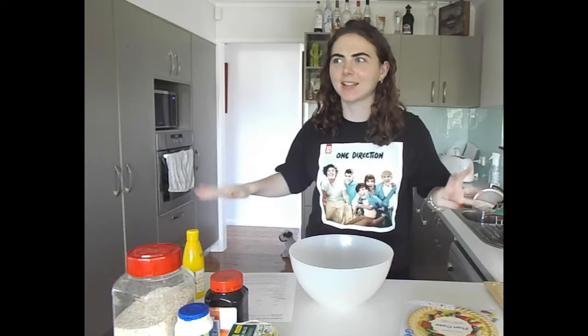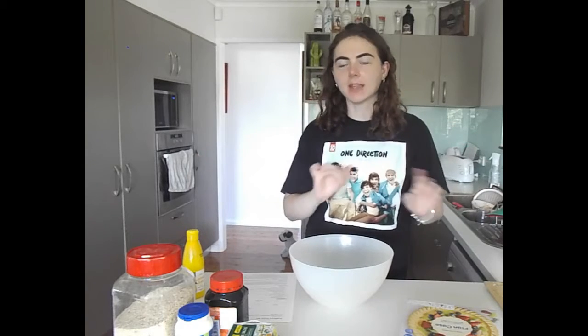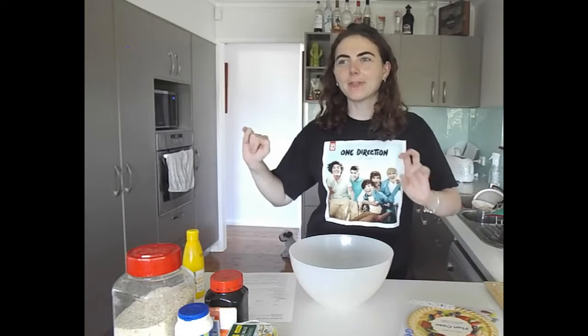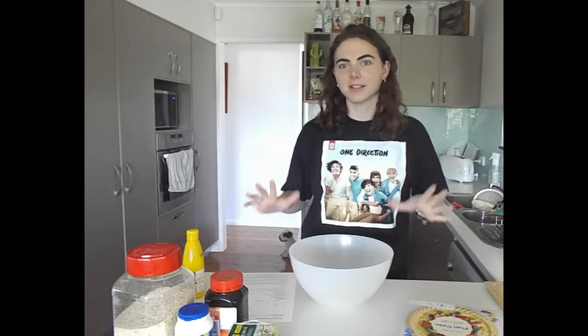Hi, welcome to my channel. My name is Emily and today we are in a different setup, but I wanted to try something a little bit different.